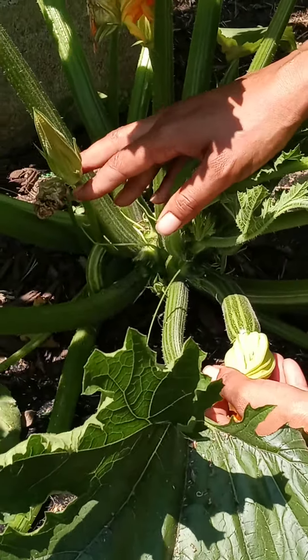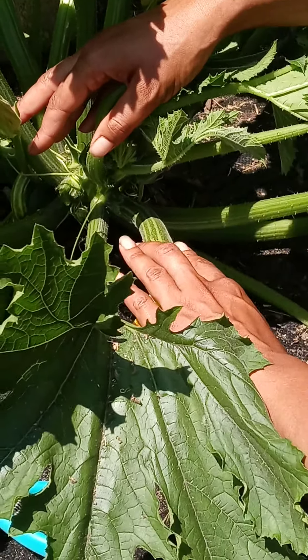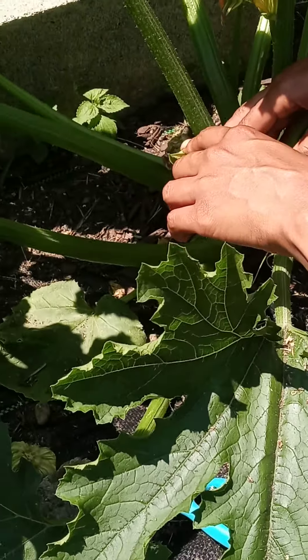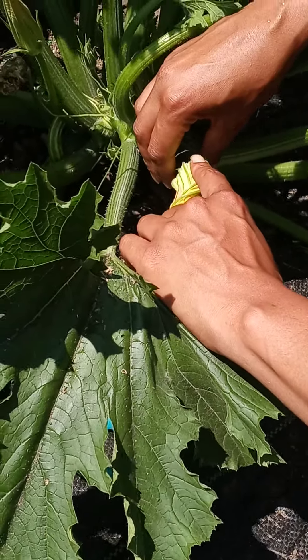You can hand pollinate your zucchinis — you take a small paintbrush, a Q-tip, or something like that. If you notice that your fruits are shriveling up and dying, only getting small, or rotting while still on the plant, you probably want to hand pollinate. You go inside the male flower and take some of the pollen.